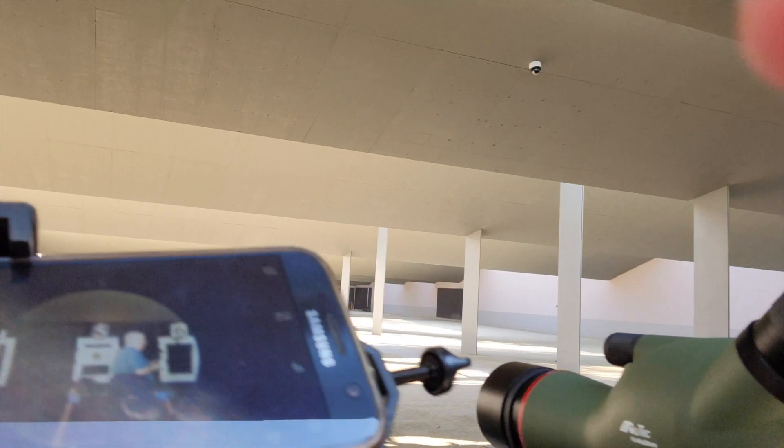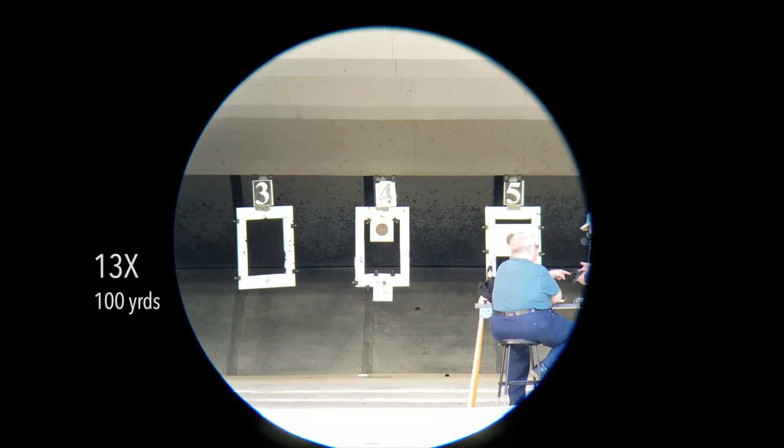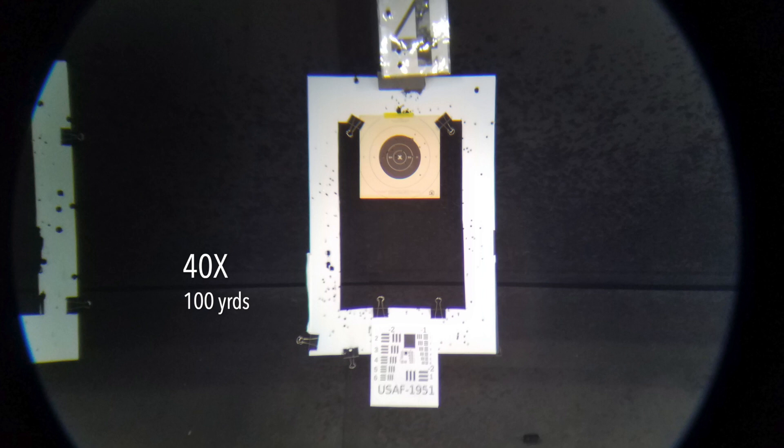I took it to the rifle range and tested it on a target 100 yards out. My main purpose for a compact spotting scope is to spot targets out to about 100 or 200 yards. I'm shooting mostly 22 long rifle and 5.56, which are very small holes — impossible to see with the naked eye at 100 yards. At 40 power, the scope offers enough clarity to make out bullet holes on the target. I could clearly see the 22 bullet holes on the white of the target, though not so much on the black.